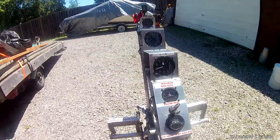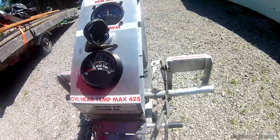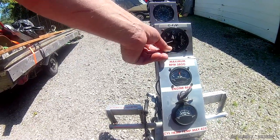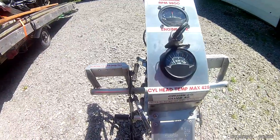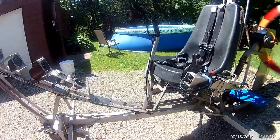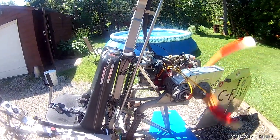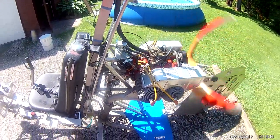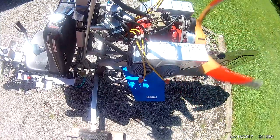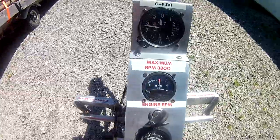Using the fuel pump again for another start attempt, pumping and counting through multiple cycles trying to get the engine started.